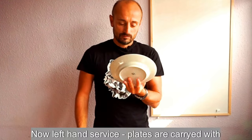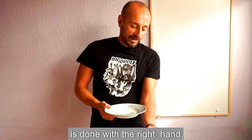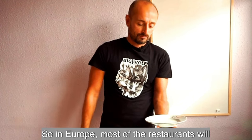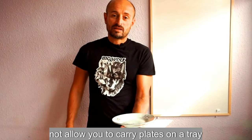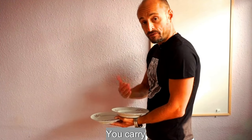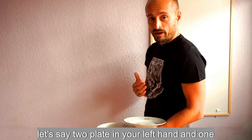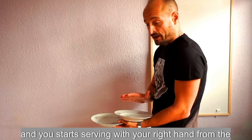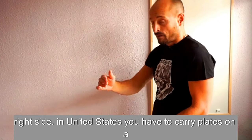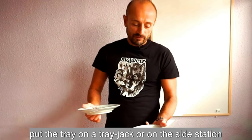Left hand service: plates are carried with the left hand while serving and clearing are done with the right hand in Europe. Most European restaurants follow this style — you go to the kitchen, take the plates, carry them in front of your body, with two plates on your left hand and one on your right, then serve with your right hand from the right side. In the United States, you carry plates on a tray, go to the table, place the tray on the tray jack or side station, then serve.